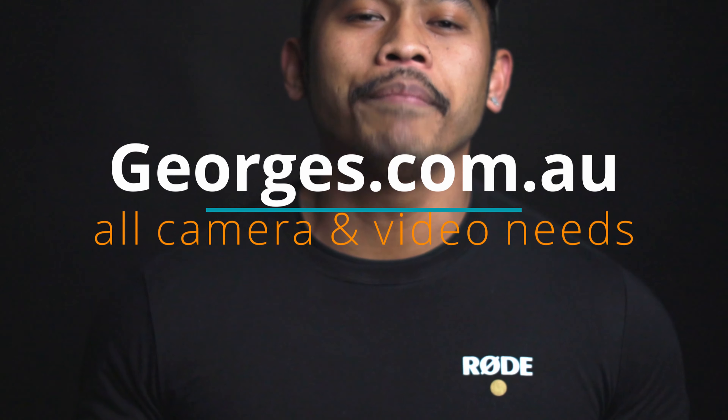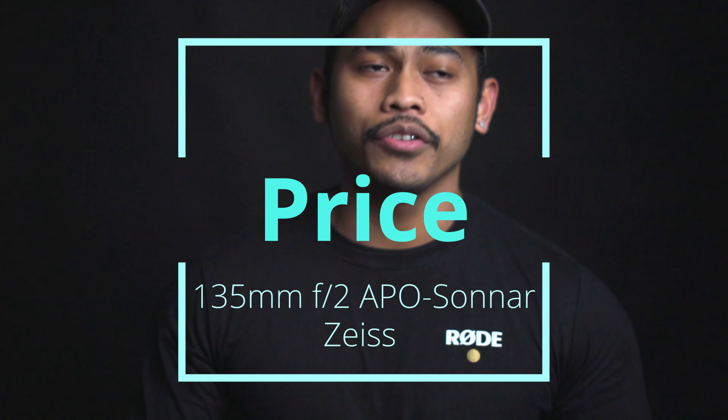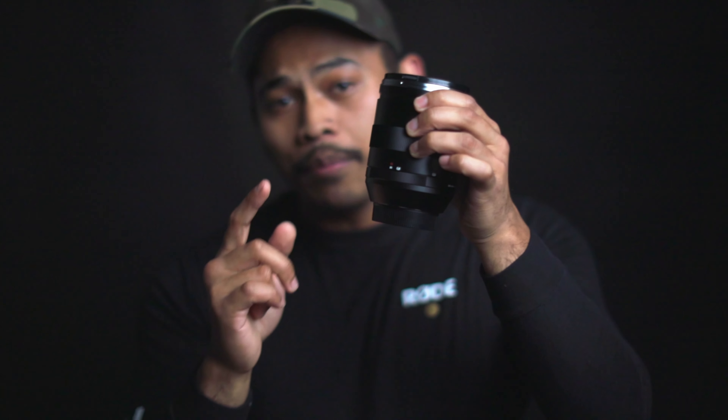Right off the bat, big shout out to George's Cameras yet again for lending me this bad boy right here. Let's get on with the review. So let's talk about the pricing. At the moment this lens won't be on their website because I have it here in the studio. It's going to roughly cost around $3,000, maybe about $2,800 — not too expensive but not too cheap either.